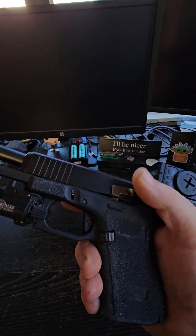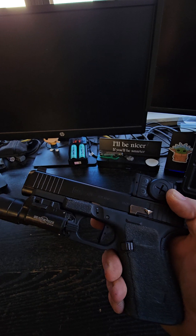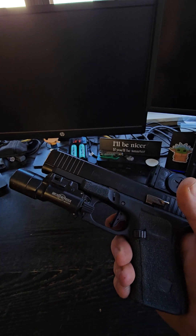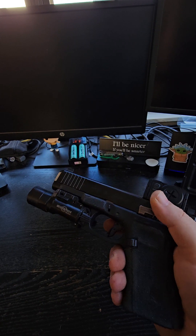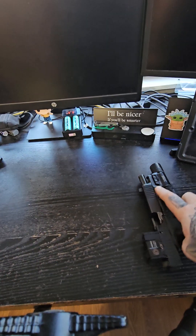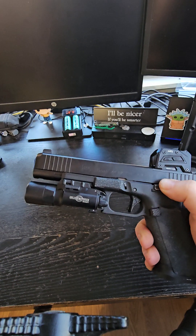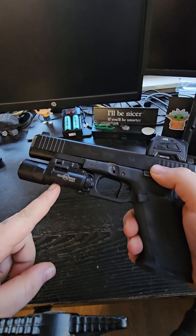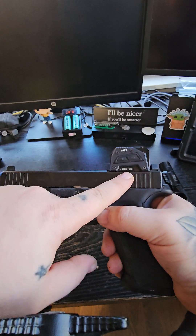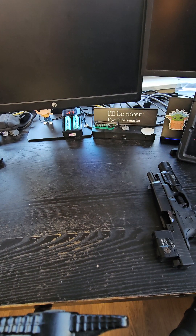Glock 49 — super cool — 17 slide, 19 frame, got the Aimpoint P2 on there, CAG work slide release, Fowler trigger, X300, Telo grips, all that fun stuff. Then the Glock 34, except it's on a 45 frame. Standard Code trigger, X300 Turbo, Center MPS, SLR mag works — Telo grips need to get new ones — but this is fantastic.